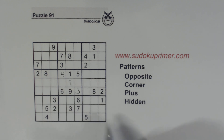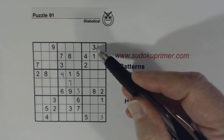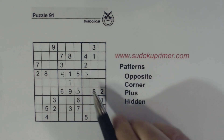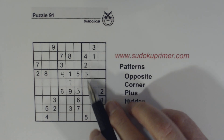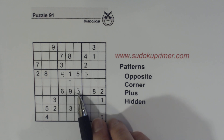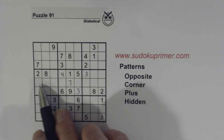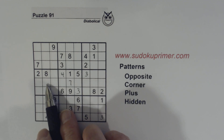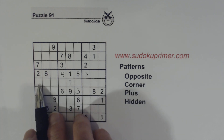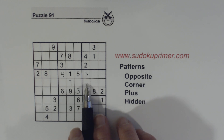Now we've got a 3 here and a 3 here, so we know this is a 3 because of that 3 there. We also know that this is a 3. You might ask, couldn't this be a 3? Well, we've got a 3 here in this row and a 3 in this column, so we know we have ghost 3s here. Ghost numbers is another technique you can learn about on SudokuPrimer.com. That's how we knew that was a 3.